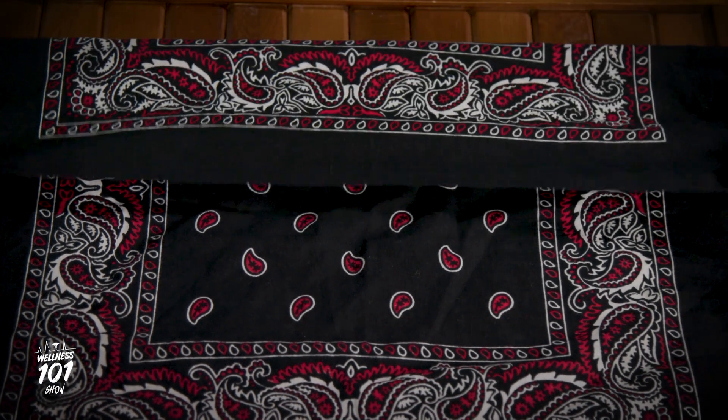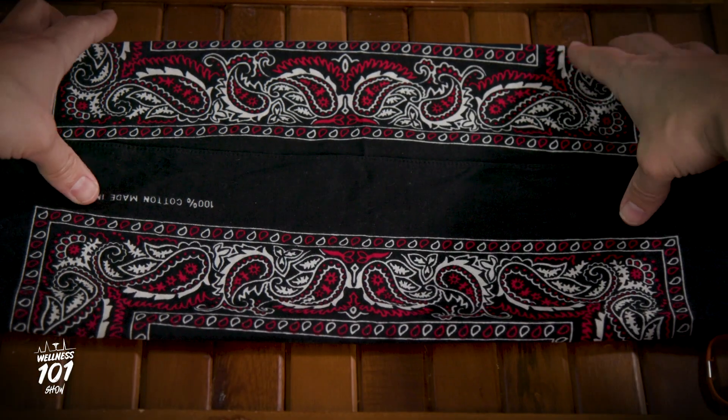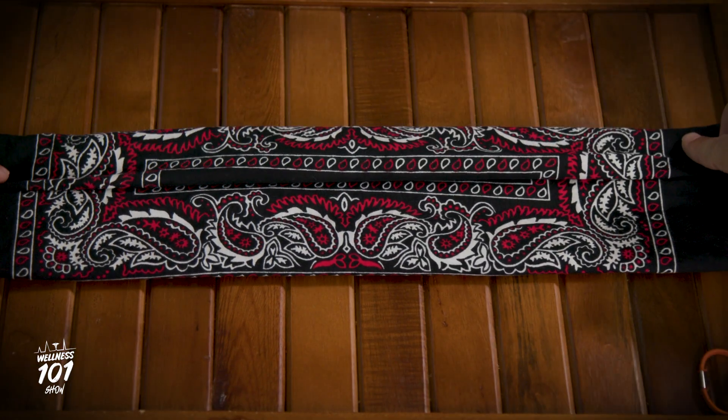Start by taking a regular size bandana and fold one half to the center. Then fold the other half to the center. Flip the entire bandana over and fold one half to the center, and then fold the other half to the center again.